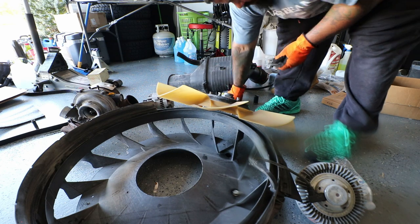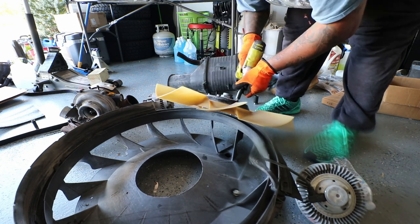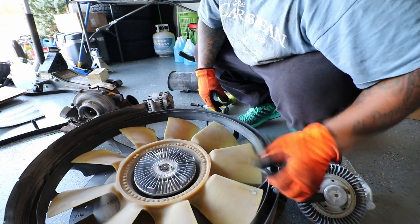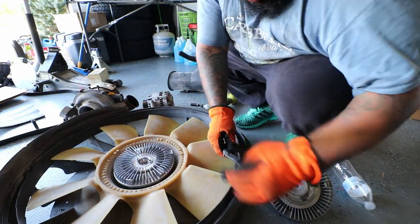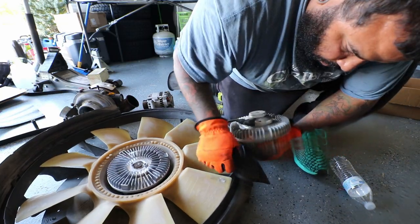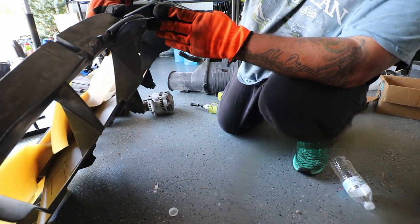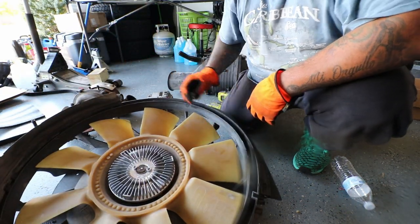One thing I didn't show here is you'll also need the Bulletproof Diesel 6.0L to 7.3 fan clutch adapter. When you go to reinstall this, it's just like reinstalling the factory — you can see it falls right in. I'm taking the wire harness out for the old clutch fan clutch right there, and yeah, that's pretty much it.